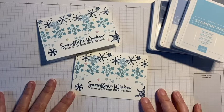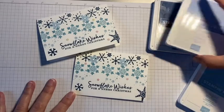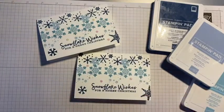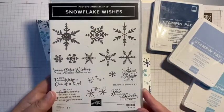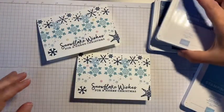I'm using Balmy Blue, Seaside Spray, and Misty Moonlight inks, and the stamps are all from the Snowflake Wishes stamp set. As I say, I'm using the Stamparatus.